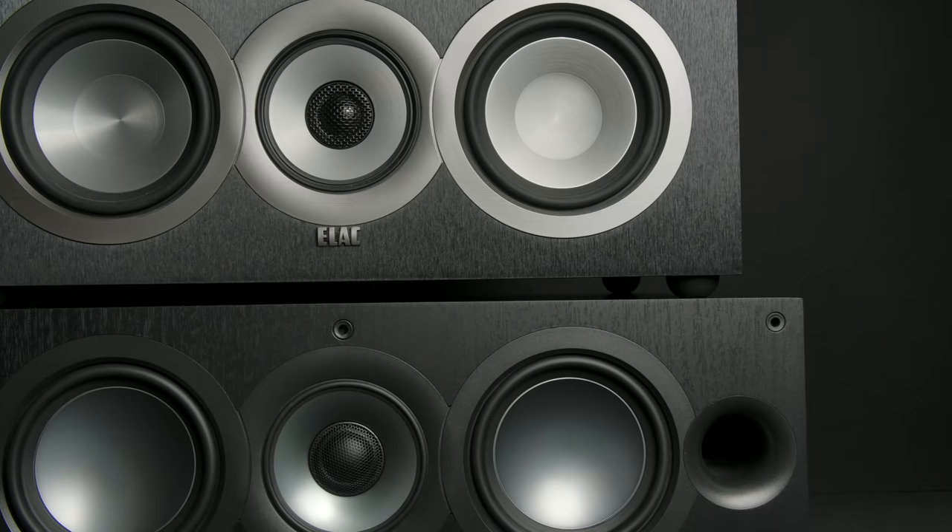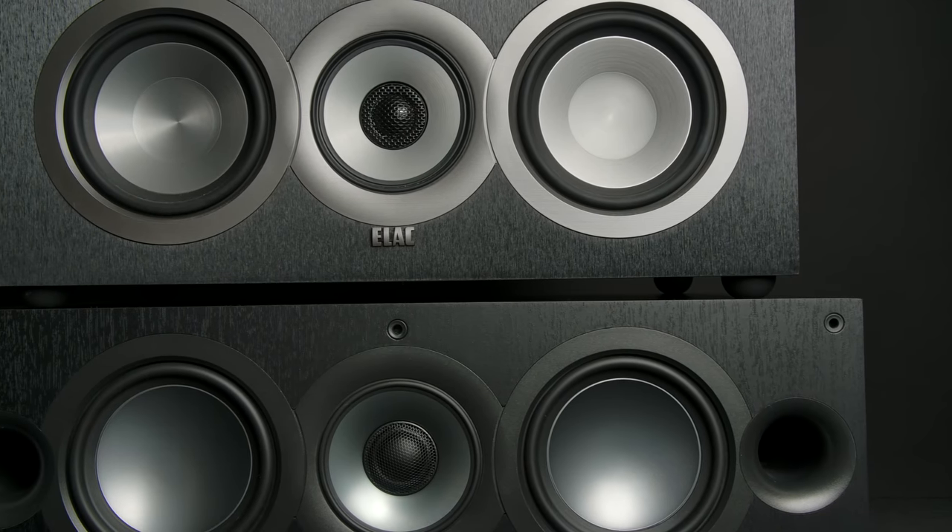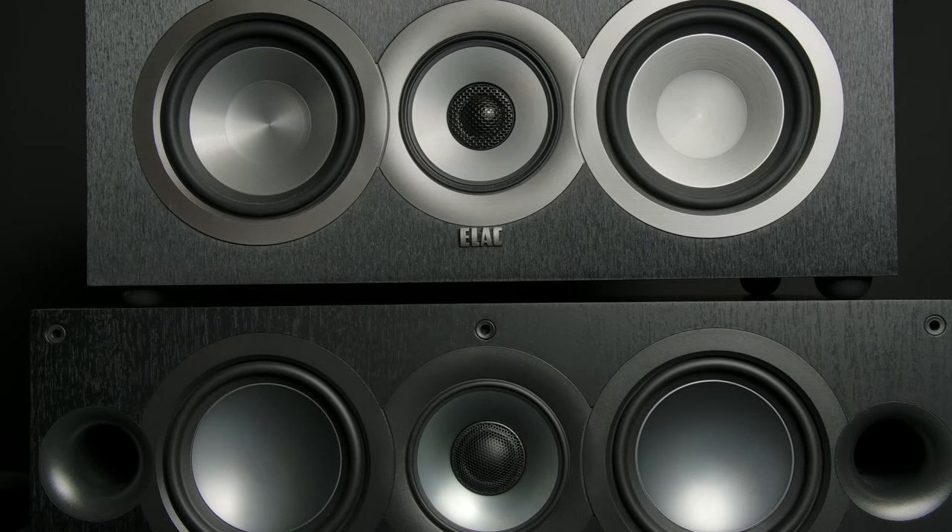I also got the chance to check out the UC52, their new center channel speaker. It's a bit wider and longer because it's front-ported as well, and I'm happy to say it inherits the same characteristics as the bookshelf speakers themselves.